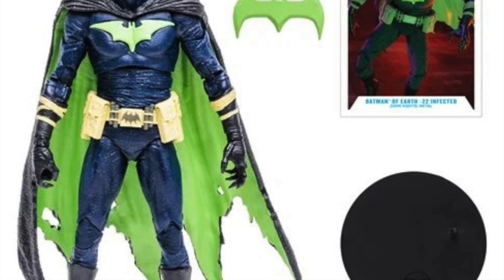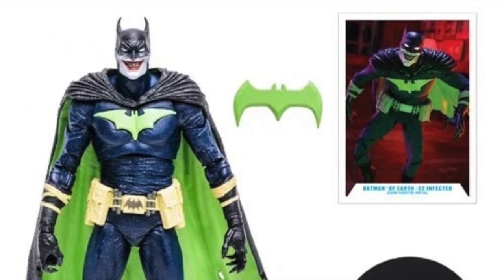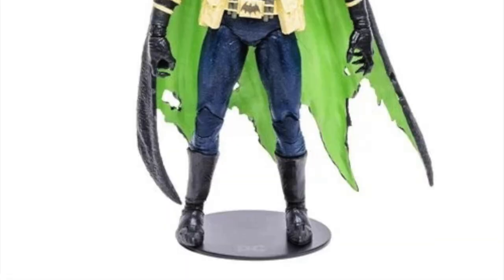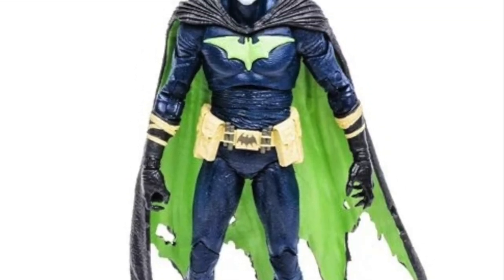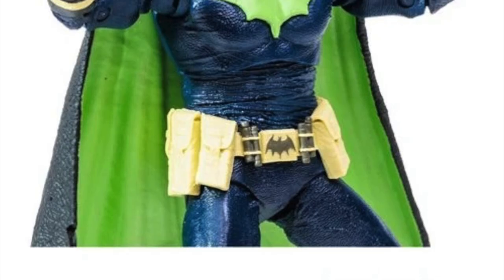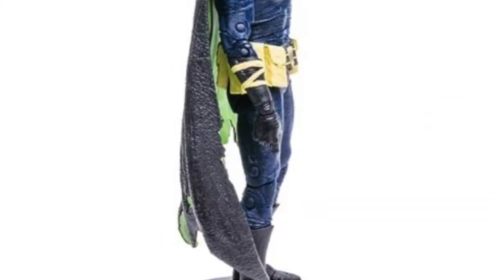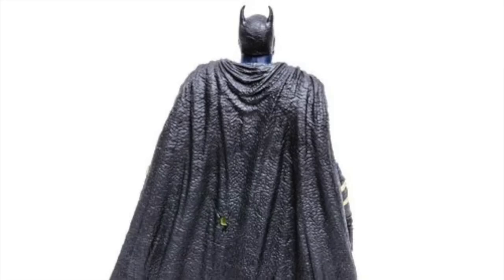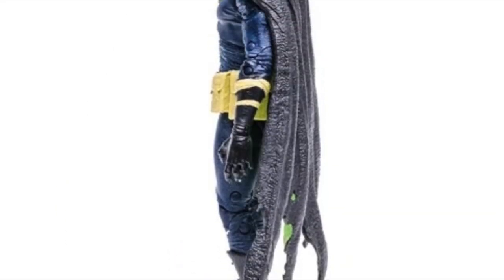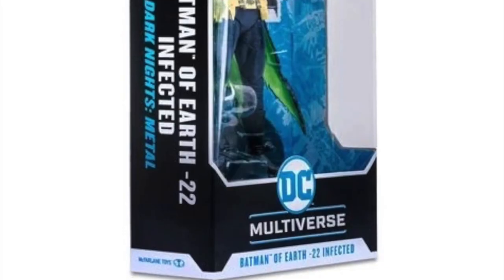He comes with a rather large green Batarang. I guess it's a big green Batarang — is it a kryptonite Batarang? Who knows? But at least he comes with some kind of accessory — no guns, no nothing like that. No vicious means of torture for the rest of the Justice League. Very basic. It doesn't really do much for me. It's a really horrifying look — Batman-Joker kind of mashup from the comics. It's one of those unsettling ones. It's just okay.